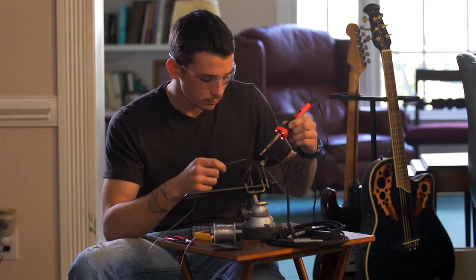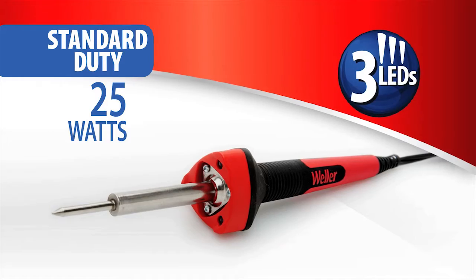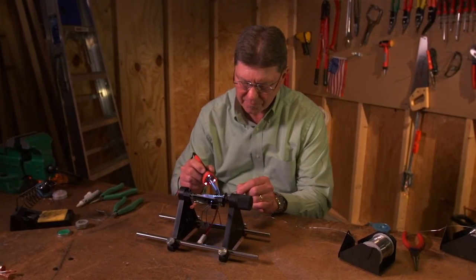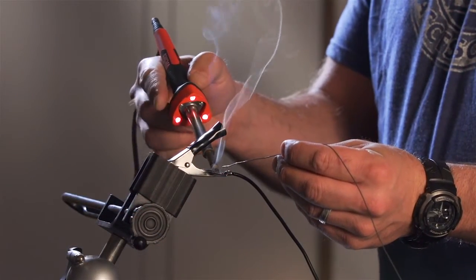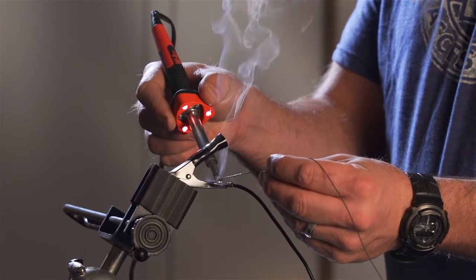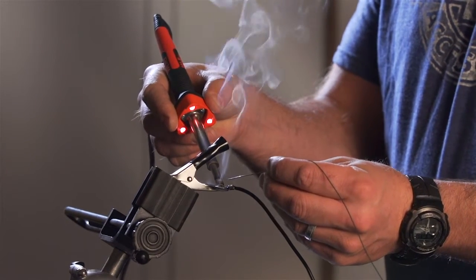Weller high-performance consumer soldering irons deliver comfort and flexibility. A round, soft-grip, non-slip handle design helps relax the hand during extended use. The round handle easily provides a mechanism to roll and position the tip for application needs. A triangular front housing captures the LEDs. Once the tip position is determined, the hand naturally gravitates to the triangular area, providing a more stable and effective way to control the tip position.